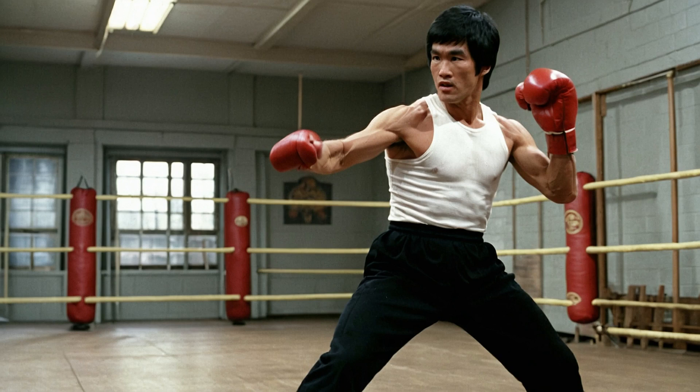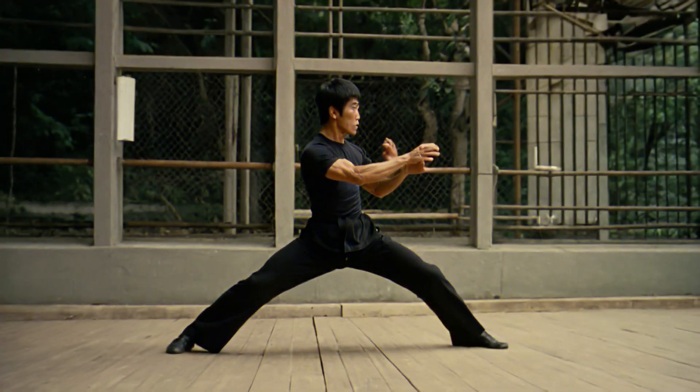First up, let's talk about his strength training. Lee's workouts were not just about building muscle — they were about functional strength. He believed in training movements rather than isolated muscles.